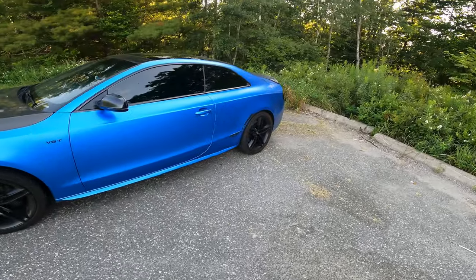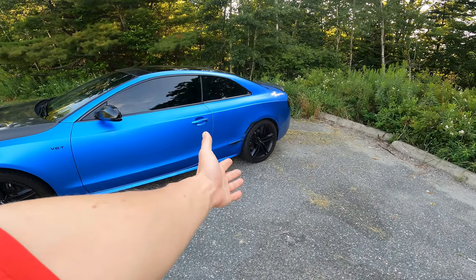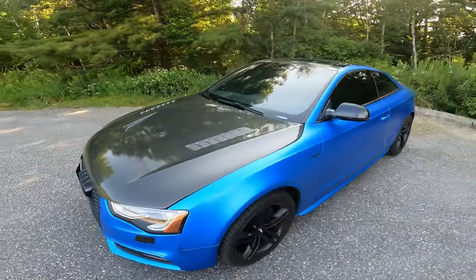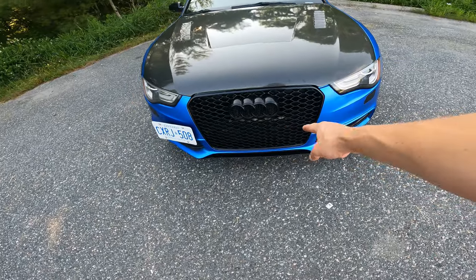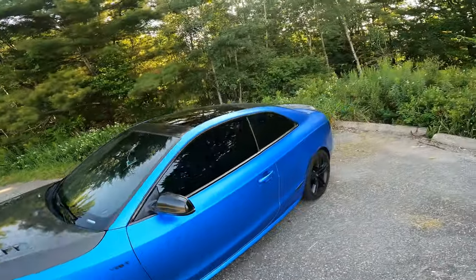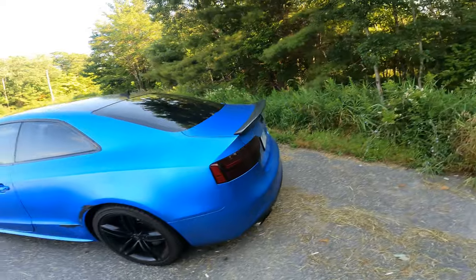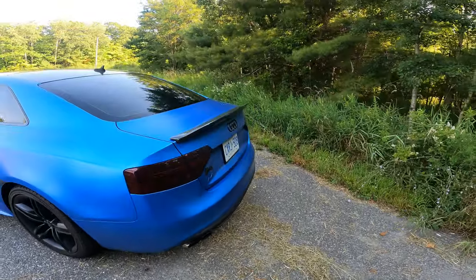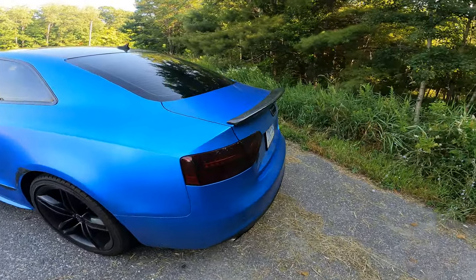It came wrapped in this gorgeous blue, unfortunately we've got some sides to wipe so that will be changing. We have a carbon fiber hood — it came with the honeycomb which is beautiful — and it also has a carbon fiber spoiler. We're looking for a diffuser to slap on there to make it more aggressive, with blacked-out S5 badges and blacked-out taillights.